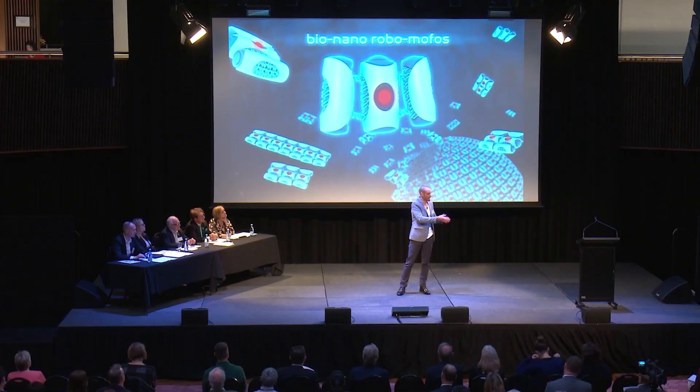In the last decade or so, we actually have gotten to the stage where we can build nanoscale robots, and we can program these nanobots to do nanoscale things, things like position tiny electrical components, or deliver drugs to cancer cells. That's not science fiction. That's real.